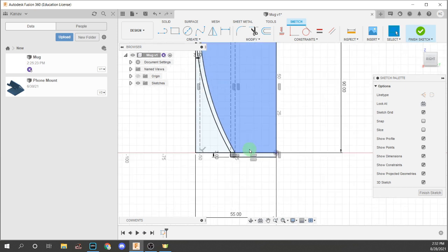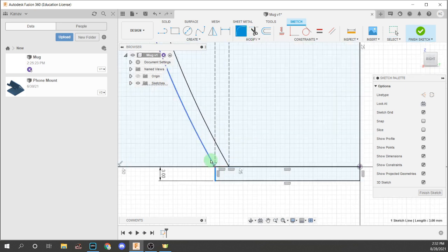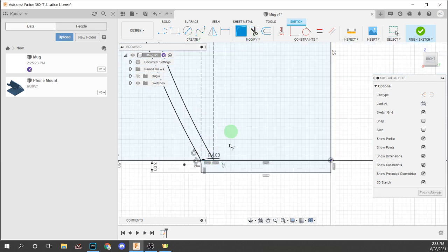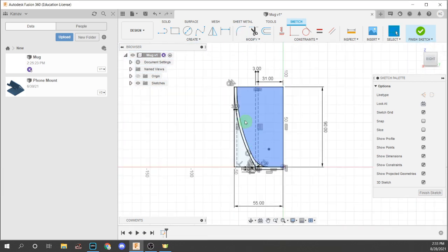Now we're going to add a bit of fillets. The first fillet is between here and here — let's put it at 2mm, or maybe even 4mm. The second fillet we're going to put is between here and here, and it's going to be around 8 to 10mm — you can put up to 20 if you want. So just put it like that and you've got that.